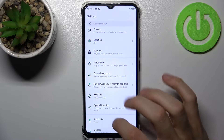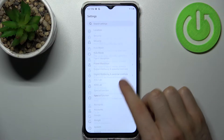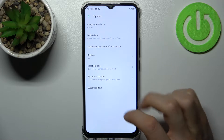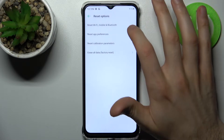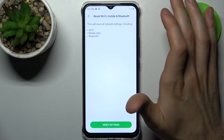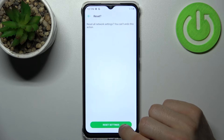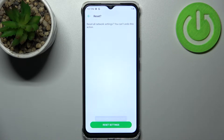First, you have to open Settings, then go to the System section, then Reset Options, and select Reset Wi-Fi, Mobile and Bluetooth. Then tap Reset Settings, then confirm once again, and after that all the network settings will be reset to their defaults.